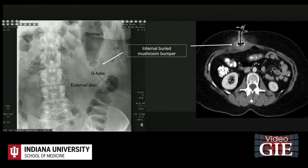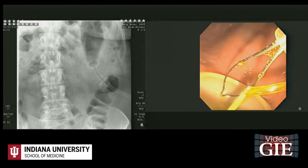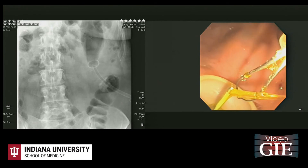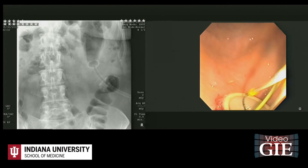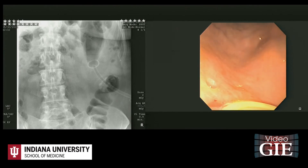The J-tube was then manually removed. The internal buried bumper was firmly pushed inward towards the stomach lumen. A wire was advanced through the existing gastrostomy, grasped with a snare, and pulled out of the mouth.